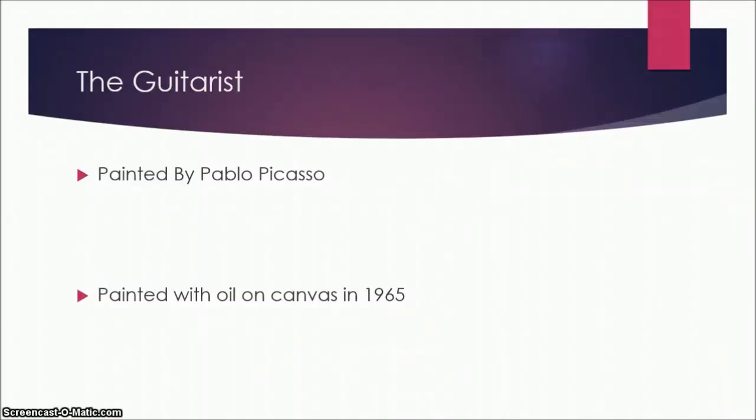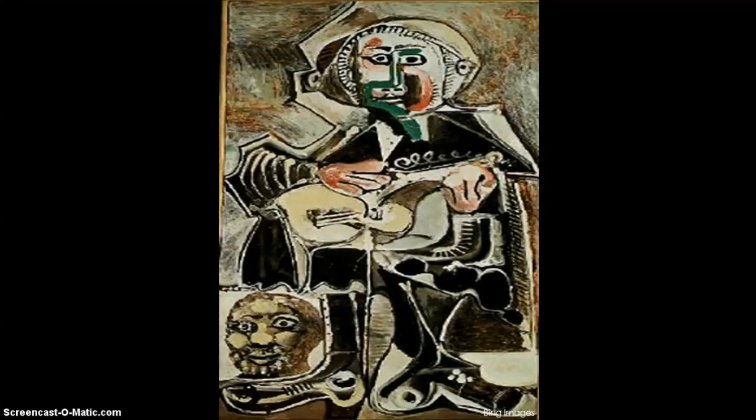This was painted by Pablo Picasso in 1965, about a decade before his death. This was also painted on oil on canvas. One of the first things you see looking at this painting is the big green mark down his face to his chest — it's a very vivid green, but it's offset and balanced by the hues of red in his hands and in his face. This is also displayed at the Dallas Museum of Art and is of the cubist style.